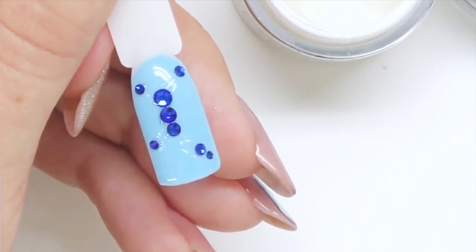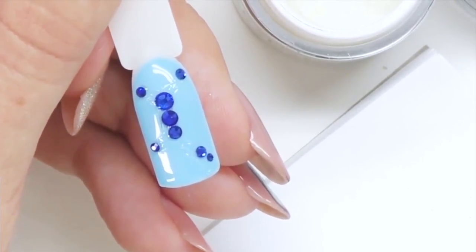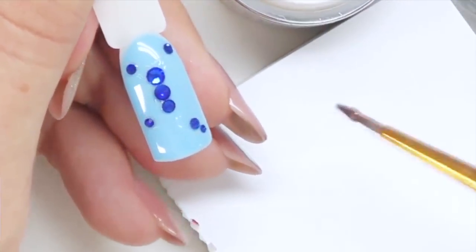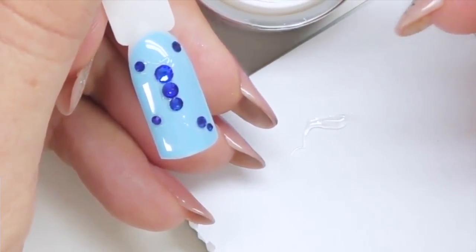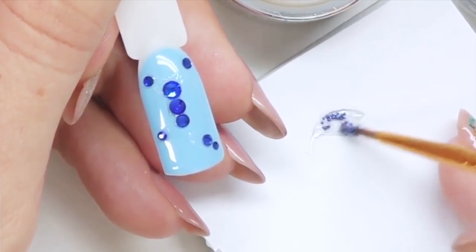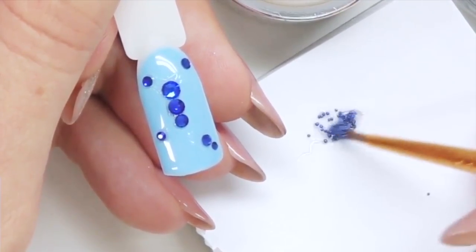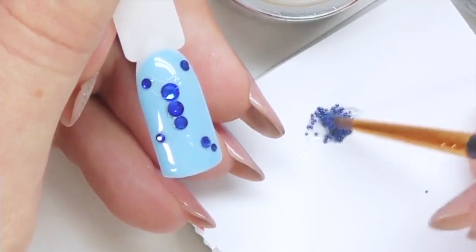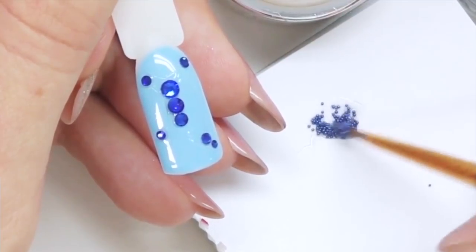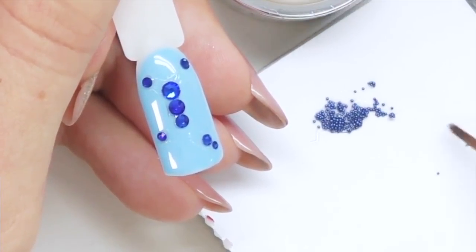Now it's time to place some caviar beads. I'm taking a small amount of the Blingon gel — or like I said, you can use any thick consistency builder gel. I place this drop on paper; you can use the regular paper from the forms. Then we take the caviar beads and mix them together to create a mixture. Make sure that each caviar bead is completely covered with the gel — if they are good quality they will not lose their color.